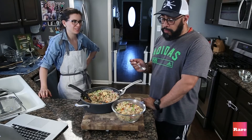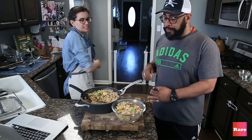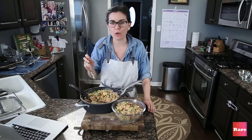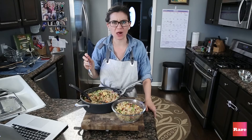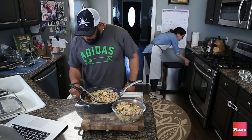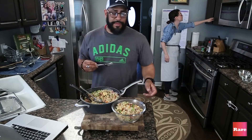Mm-hmm. Yes! You're taking this home too? I would have some more Tupperware for you — here, take that.